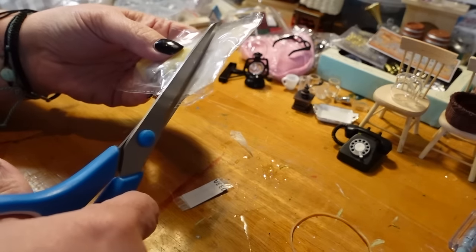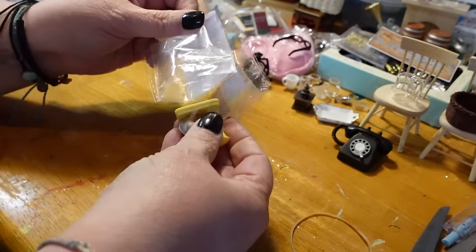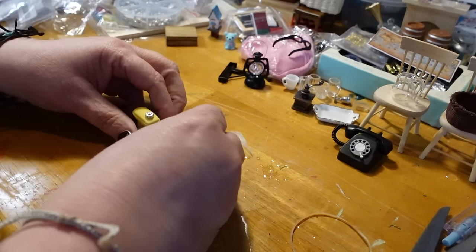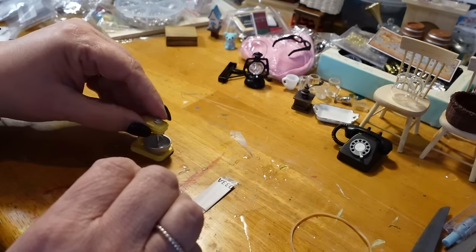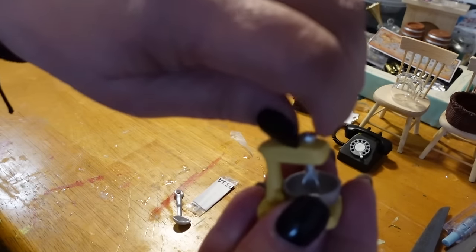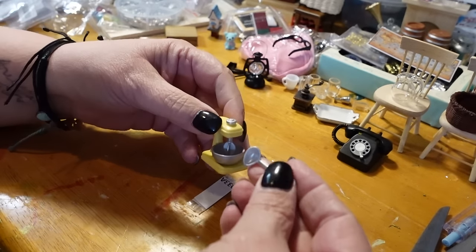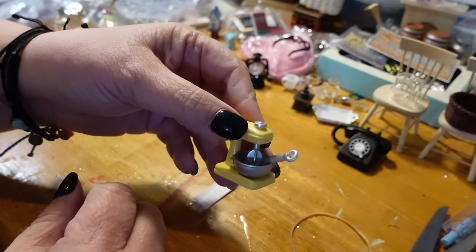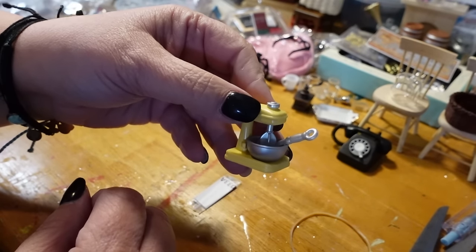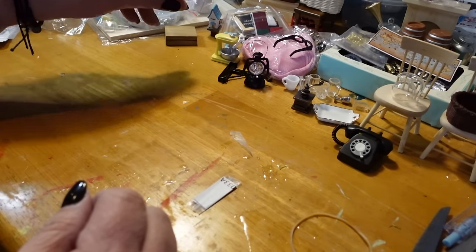I'm excited about this one — this is for Lucy's kitchen. It is an old fashioned mixer. I think that turns — it'll spin. Again, I don't know about the scale; it looks a little small. It came with a little spoon too, but look how big the spoon is compared to the mixer. We'll see if that one will work out.